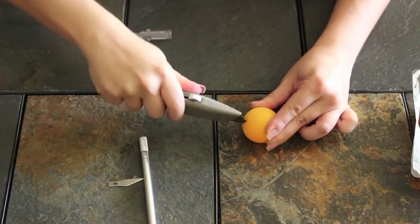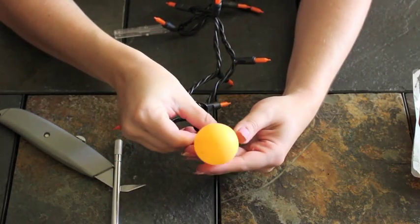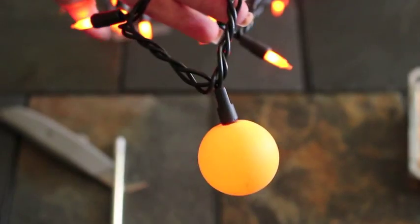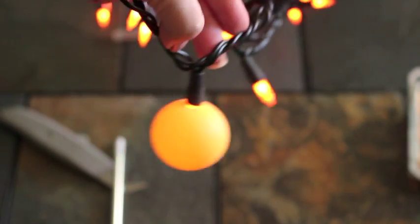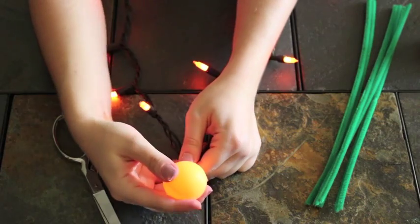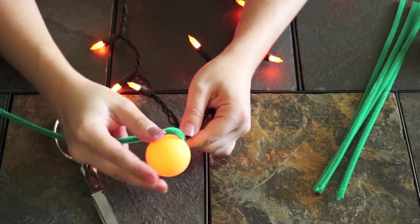Cutting into the ping pong ball was a little bit difficult so I kind of used a saw motion. Once you've made the hole at the top, go ahead and push the string light in — I ended up pushing in most of the light and a little bit of the black. I only bought a pack of six ping pong balls so I spaced them out pretty far apart, about ten lights. Once the ping pong ball was attached to the light, I took my pipe cleaner and wrapped it around the black part to make it look like the top of a pumpkin.